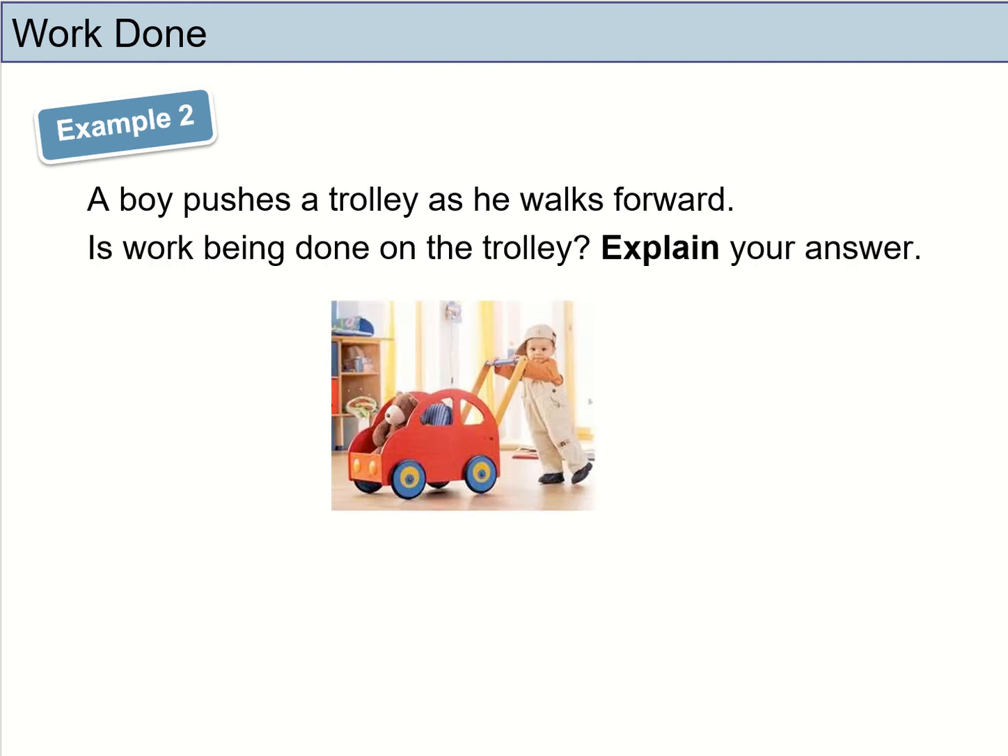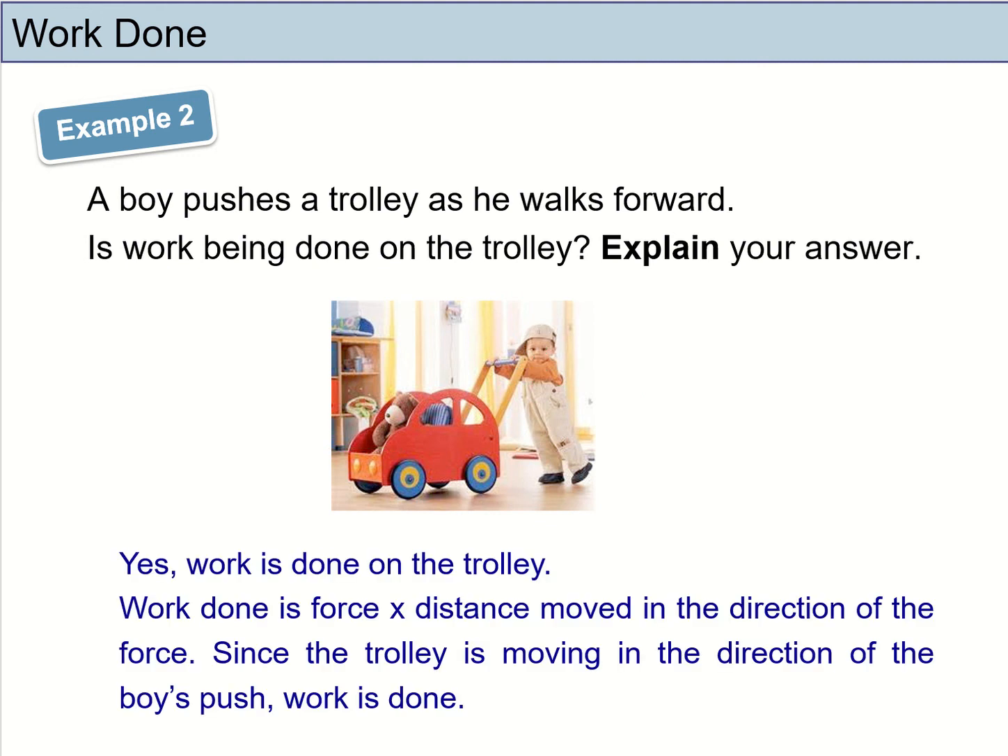Example 2: a little boy is pushing a trolley as he walks forward. Is work being done on the trolley? The boy is exerting a force to the left, and the trolley is also being moved in that same direction. So yes, work is done, because a force is being exerted by the boy and the trolley moved in the same direction as the force.